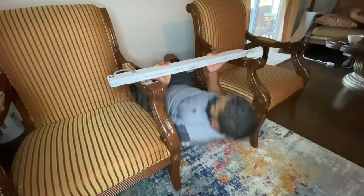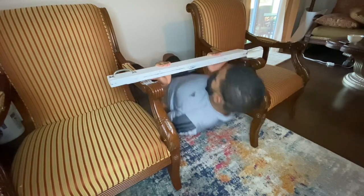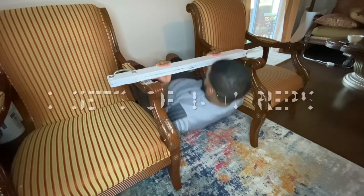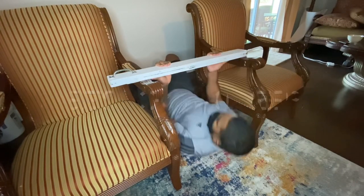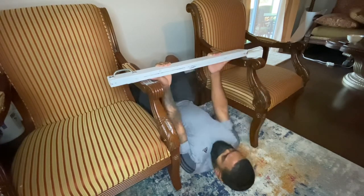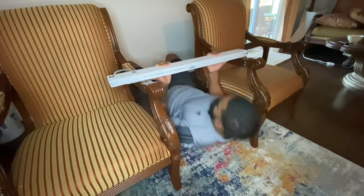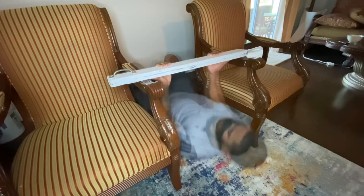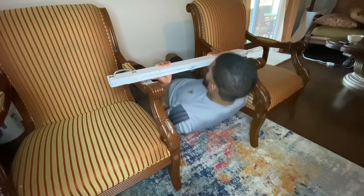Next we have inverted rows. What you'll need is two chairs and a flat sturdy beam — you could use a broom, a mop stick, or some type of 2x4 material — anything flat that will hold up on the armrests or the ledge of the chairs. You want to hang from your hands with a flat back in the start position and pull yourself up using your chest and your biceps to touch the bar.